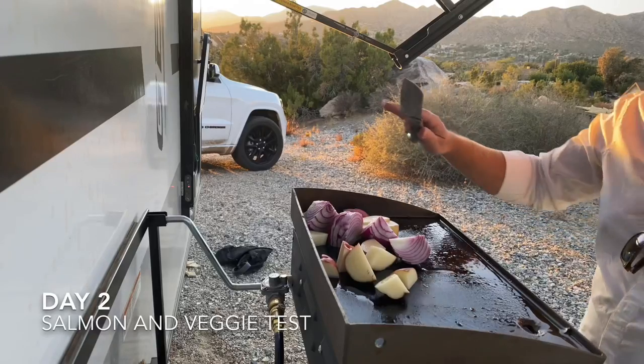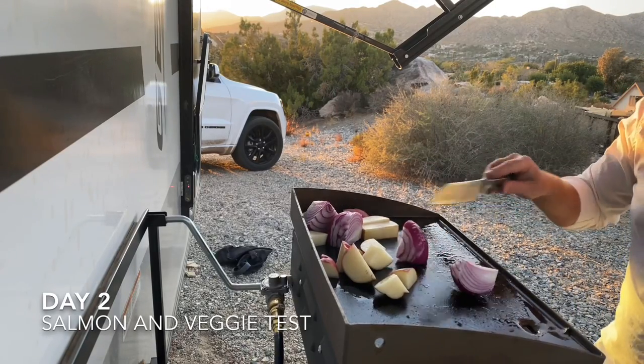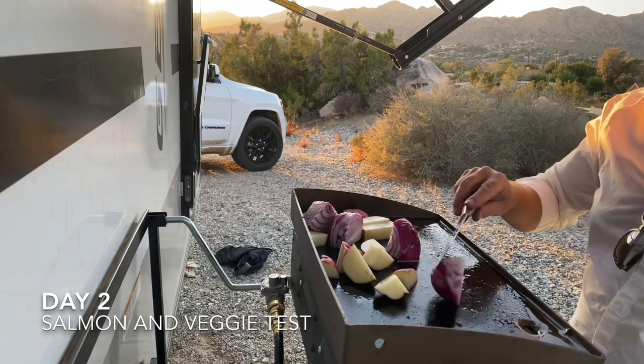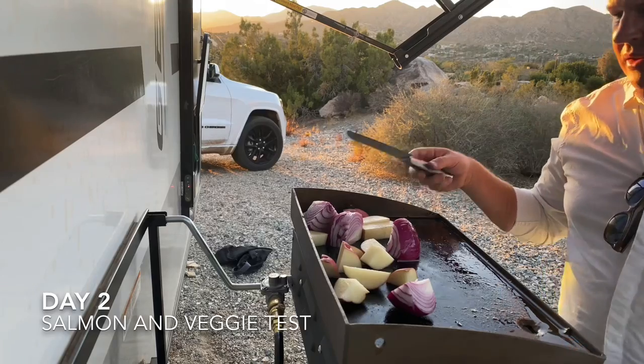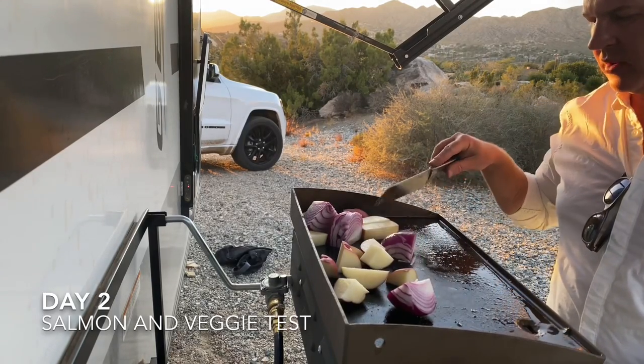Earlier at the campground, I was parked at an angle and my oil kept running to one side. I guess that's something to keep in mind — or you can just throw a little piece of anything behind the legs there and give them a little lift.